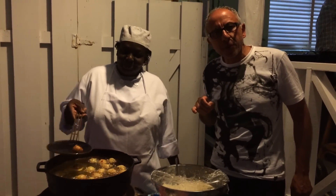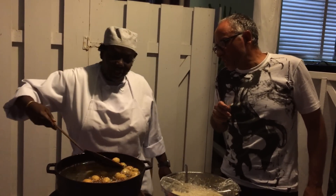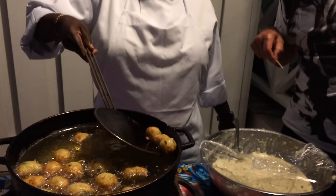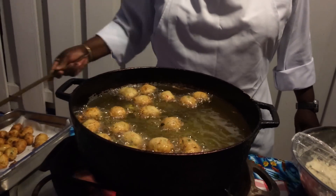It's got scotch bonnet peppers in there, right? Yeah, perfect. Judy, you're amazing. We had them our first night here, and they're fantastic.